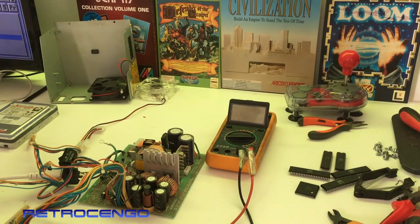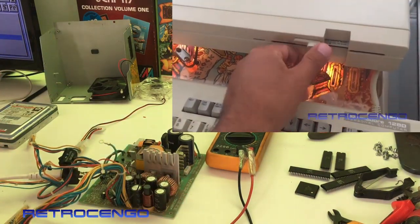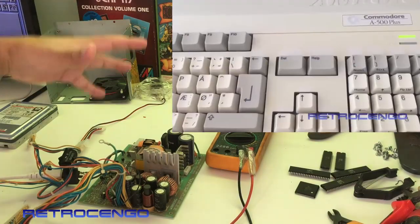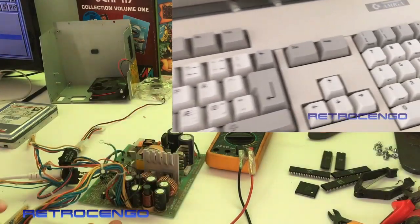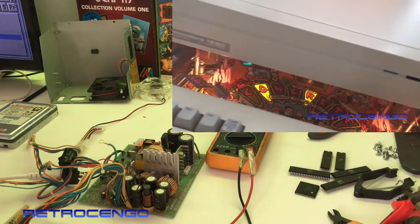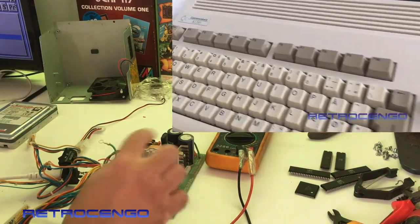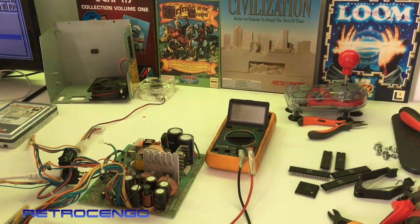How did it all start? I took off this PSU from the Amiga 2000 just got it home, to make an inspection - is everything all right, something burned on the bottom, something shorted, how does the fuse look, how do the caps look and all that. I'm not an expert - I started my Amiga passion and Amiga videos last year, so I'm not an expert, never said that. I'm learning every day.